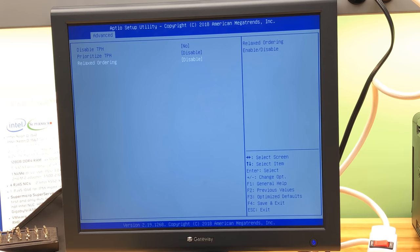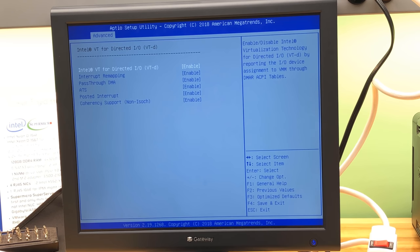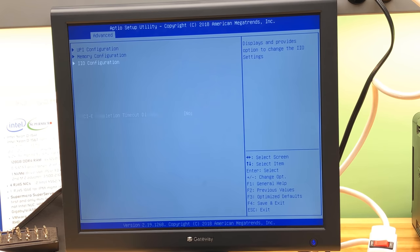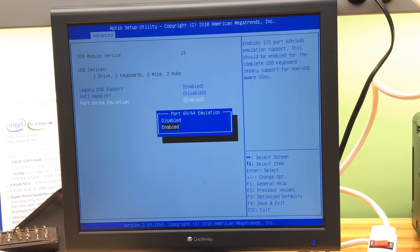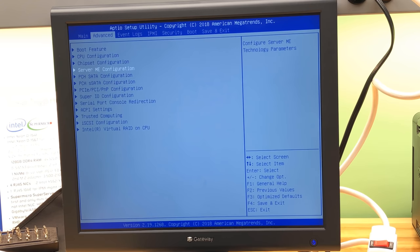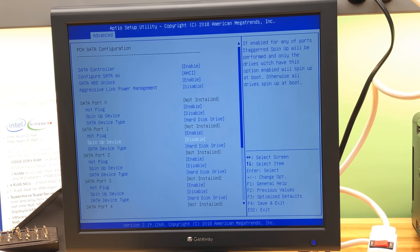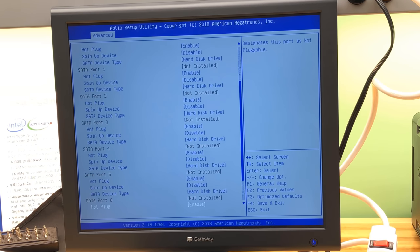TPM — leave it off. VT-d is all on, so we're good there for passing through devices, which probably works fine. South Bridge — these settings look awfully similar to the previous generation chipset. We don't have any SATA devices installed and RAID is turned off.